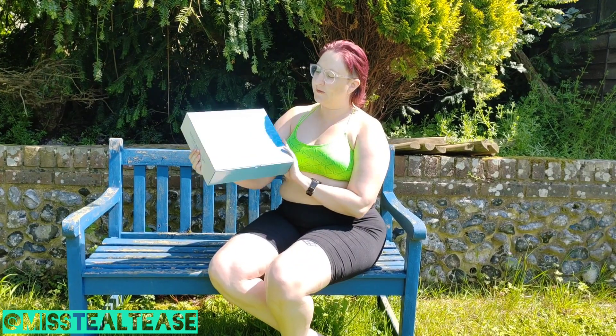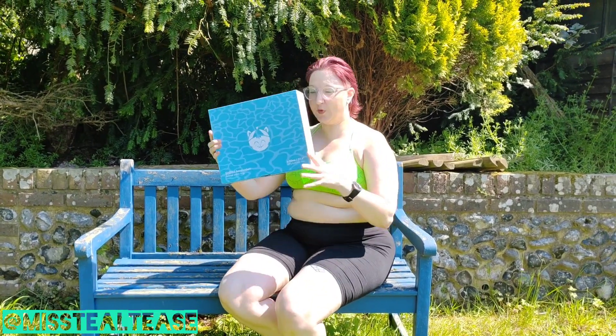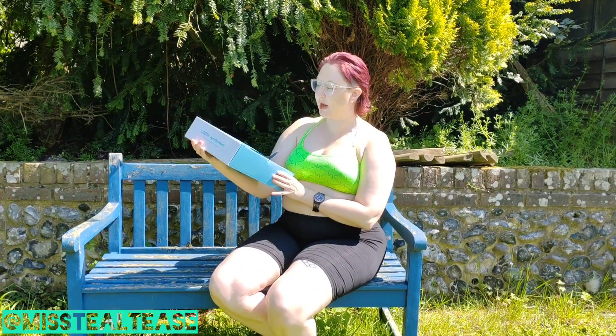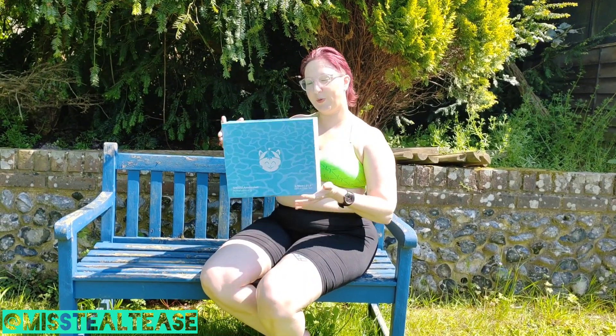Get these new swim rings from Shosu. You can get them in a unicorn, a dragon and a seahorse. I've got a bright green dragon here and they're currently £61 on their website. So let's unbox this and blow it up.